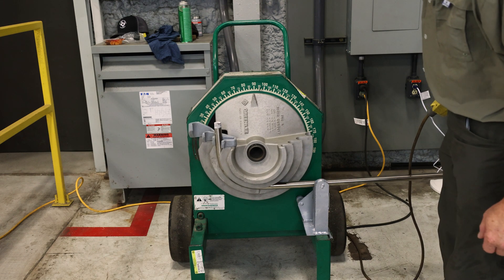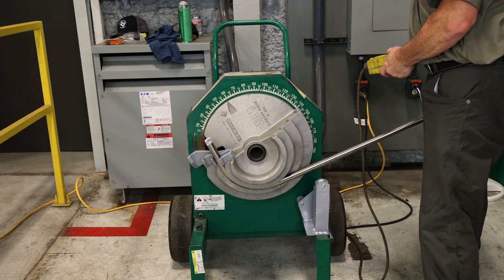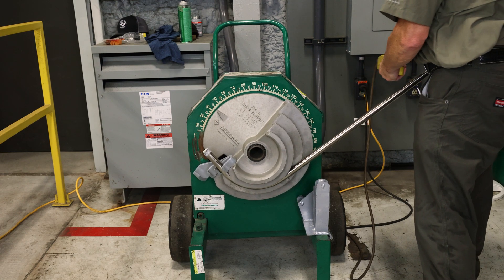Once the necessary radius has been reached, slowly release the pressure on the bender. Carefully remove the conduit from the shoe once pressure release is complete and movement has halted.